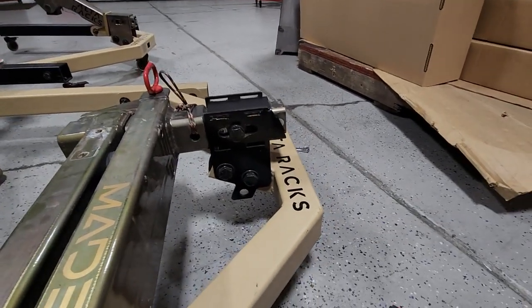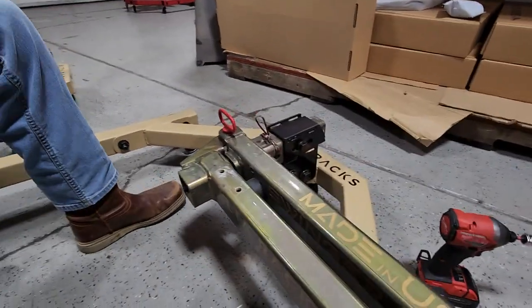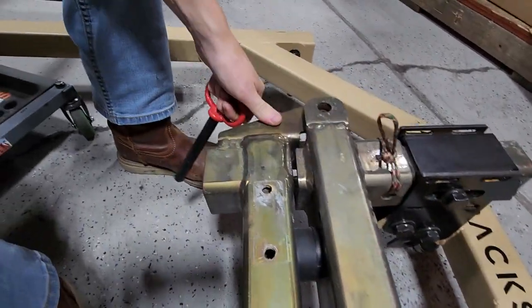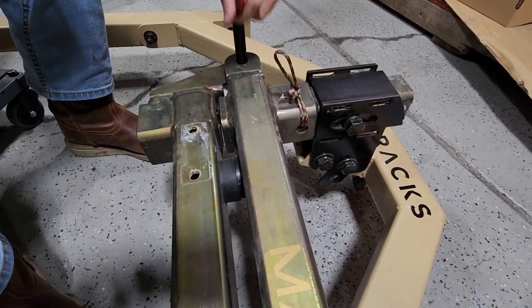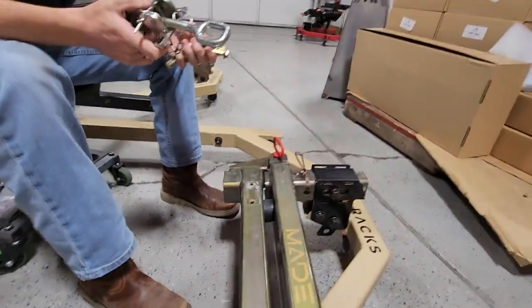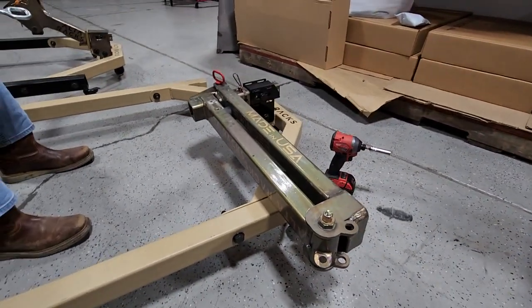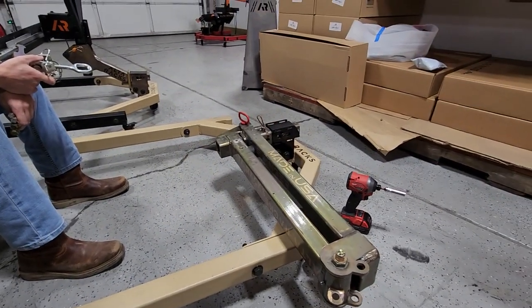We got the hitch bolt tightened and then we put the pin in. You're gonna put that rubber mat on and then put the pin in just as a placeholder. So you have the compression disc, you got the pin, and next is the direction of swing. The way we have it set up right now is we're gonna swing this to the passenger side — it's gonna swing out into the passenger.